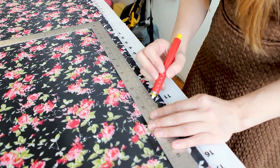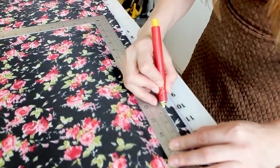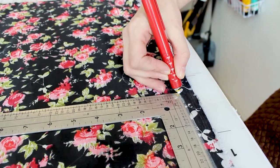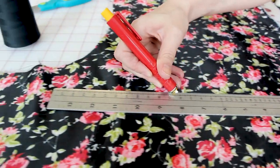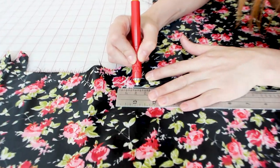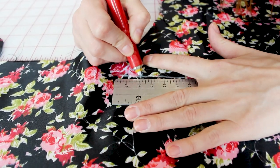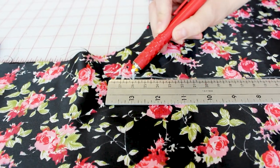After we have our ruler placed, go ahead and chalk a line. Once you get to the corner, come up the other side of the ruler. Now put a mark right where the 13 is so we know where to place our ruler next. This fabric likes to move around so just hold it still. Now we have our mark at 13.